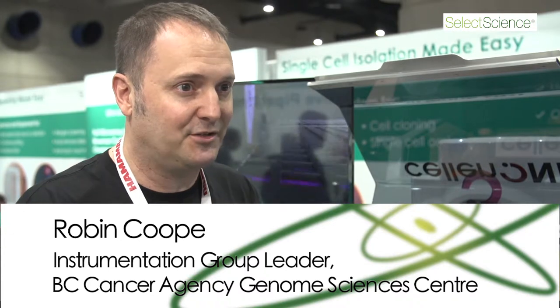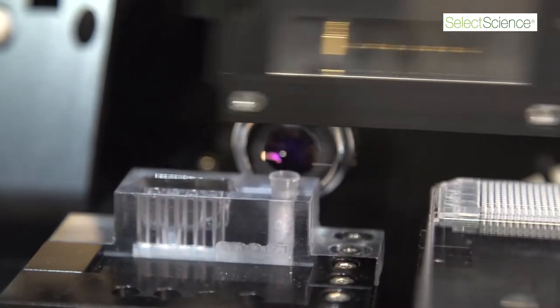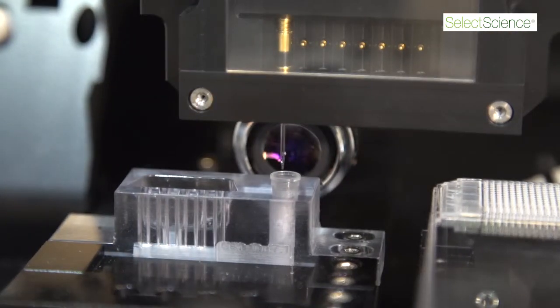I'm Robin Koop, the group leader for instrumentation at the BC Cancer Genome Sciences Centre in Vancouver, British Columbia. I'm responsible for a number of things at the Genome Sciences Centre, particularly liquid handling for sample prep automation for DNA sequencing, recently single cell genomics, and also work involving improving tumour content in samples coming from biopsy.